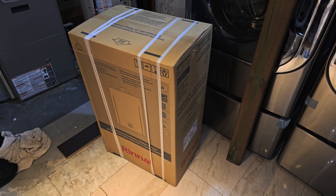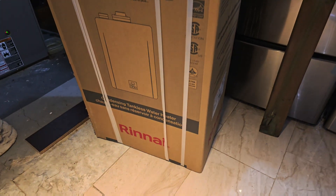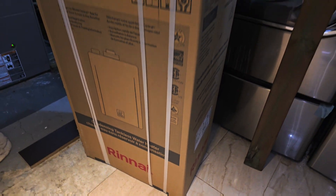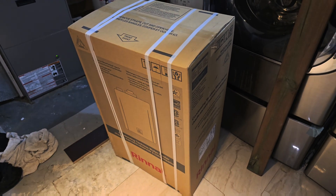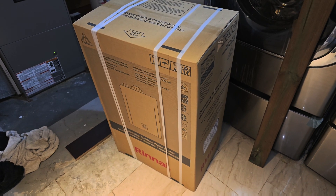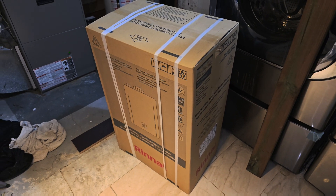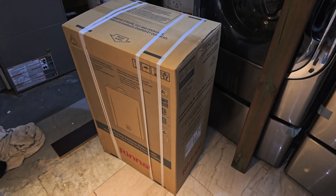Today I will be installing this equipment — this is a tankless water heater. The make of this one is a RE9 tankless water heater. Some people call it an instantaneous water heater, some call it on-demand, and some call it an endless water heater. That is due to the efficiency and the way the equipment works.